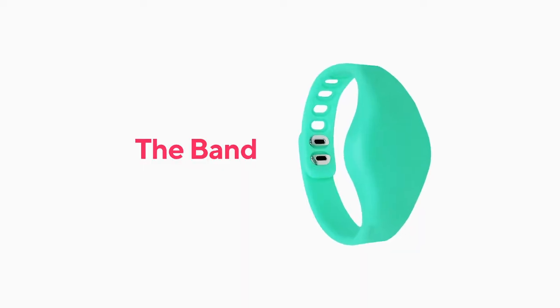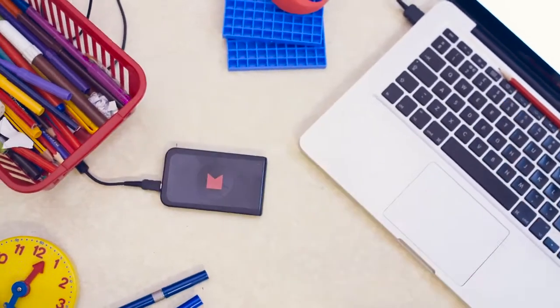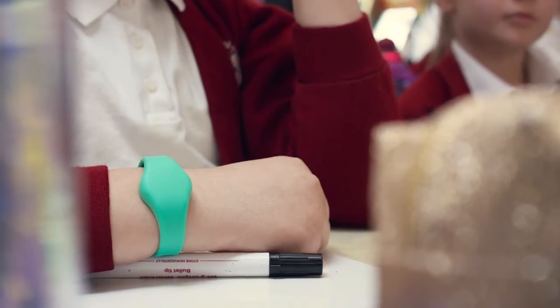The Moki band has an accelerometer to count steps. The reader connects to any Windows PC and sends the steps from the bands to the app.